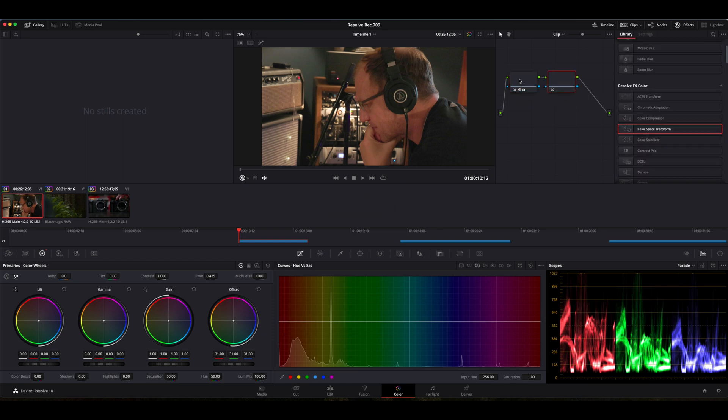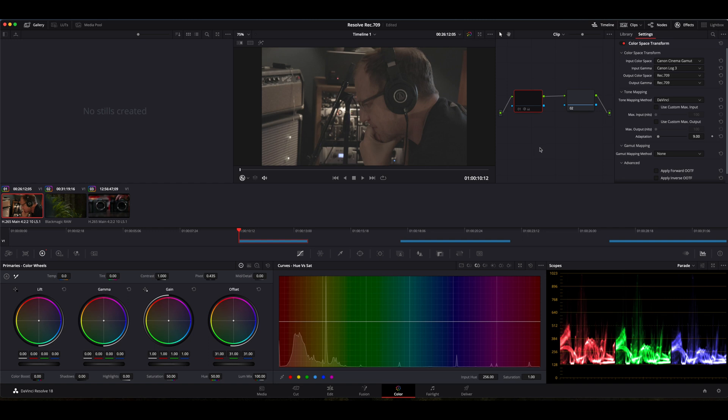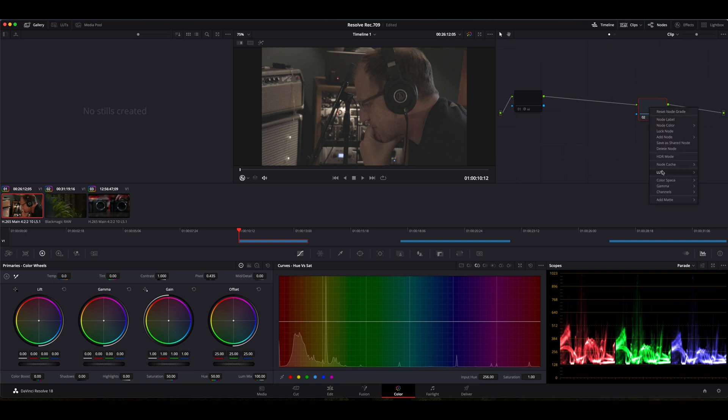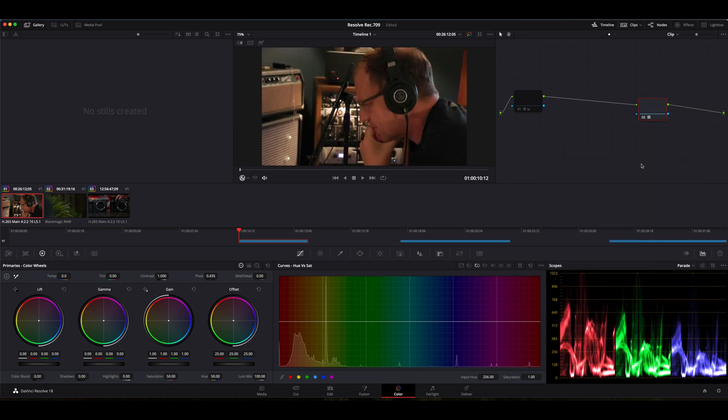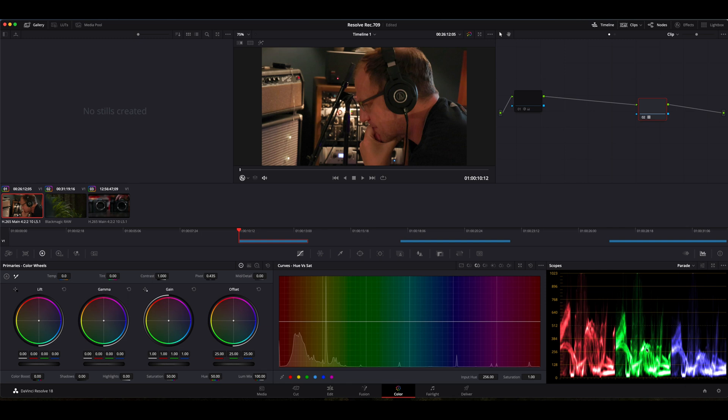The other common way to convert to Rec.709 would be to use a Rec.709 conversion LUT. I'll show you what that looks like. I'm going to add a new node — Option S — and bypass the first node so we're back in our log color space. If we were going to use a LUT to convert this, we'd just right-click, go down to LUT, and I have this Canon C-Log3 to Rec.709 Wide Dynamic Range LUT. Clicking that does pretty much the exact same thing as the Color Space Transform. If we disable it, the image compresses down; expanding it brings all our color information back.